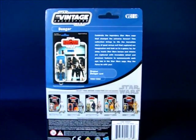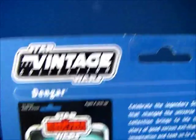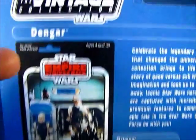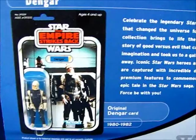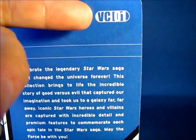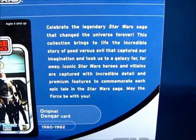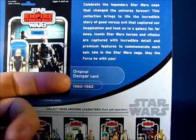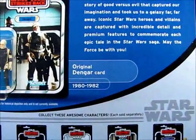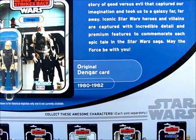Here we have the back of the package with the Vintage Collection logo at the top left. Dengar's name and the original carded figure, which is pretty cool. Here we have the Vintage Collection number in the series — number 1. And here we have a nice description of basically the Star Wars saga, plus some information about the original Dengar card, which was first released between 1980 and 1982.